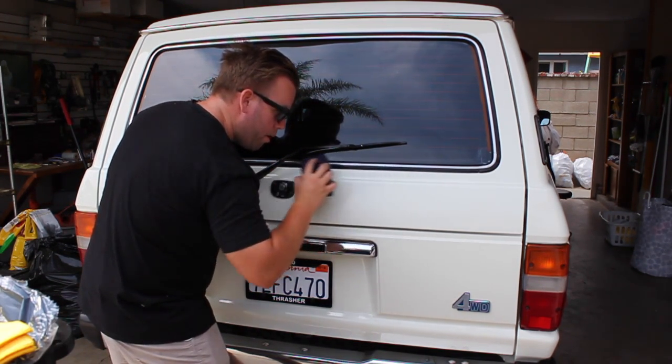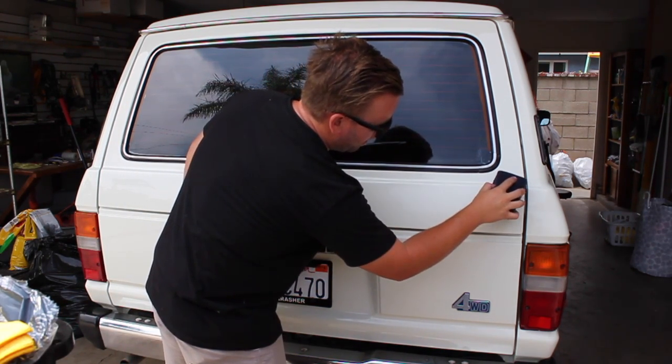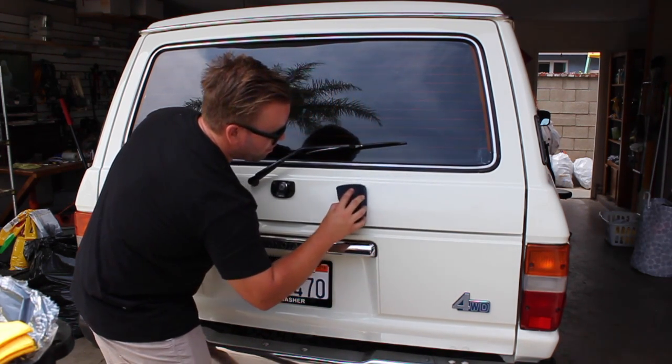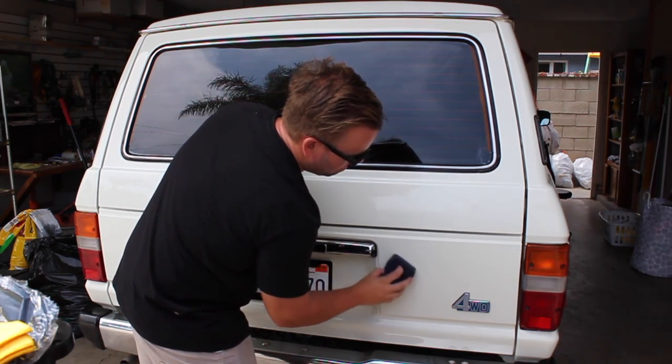You can do straight motions if you want — I just like circular motions. When I do the first line and then drop down to do the second line, I'm going to overlay 50% just to ensure that I'm getting full coverage on the car.